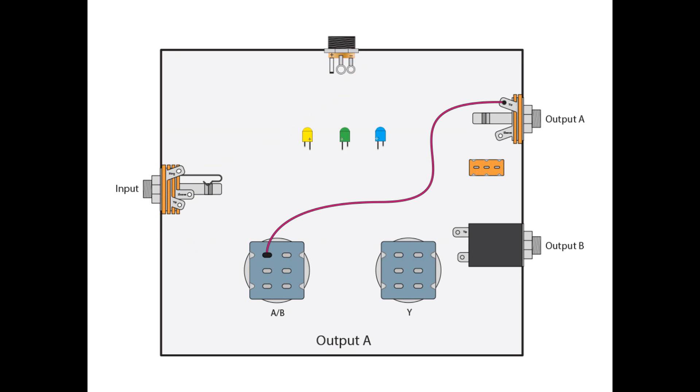For the output A jack, we're going to go from A1 of our AB switch and take that to the tip lug of the output A jack. For output B, we're going to come from B2 of our Y switch to the tip lug of output B.